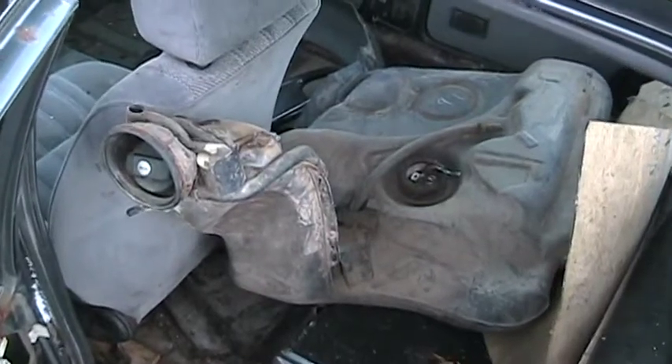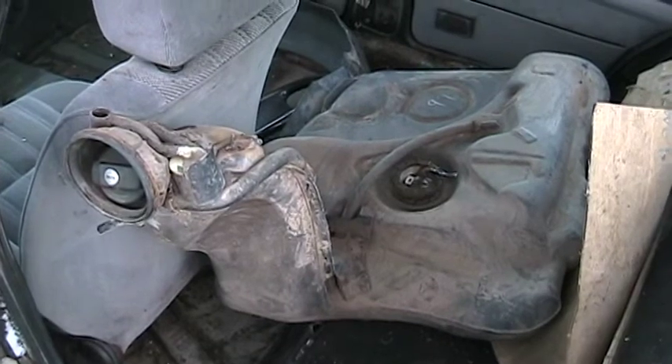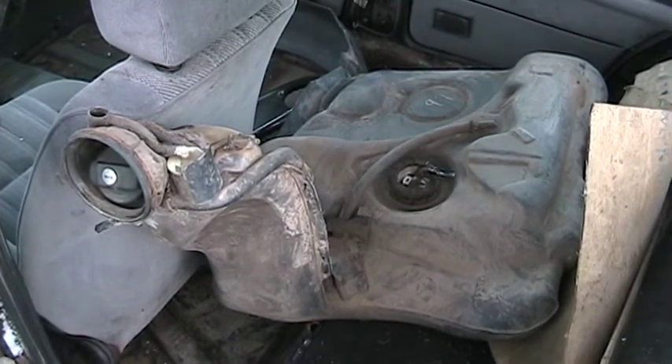Here's the fuel tank from the 901 Jetta. I want to take it apart and see how it's put together inside.